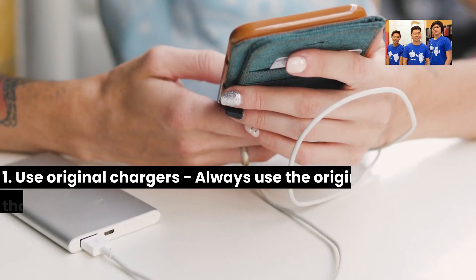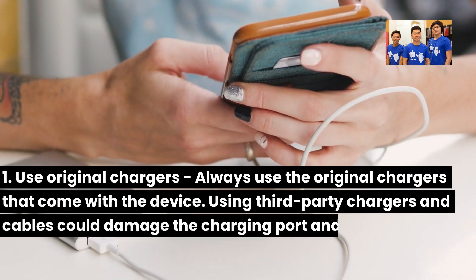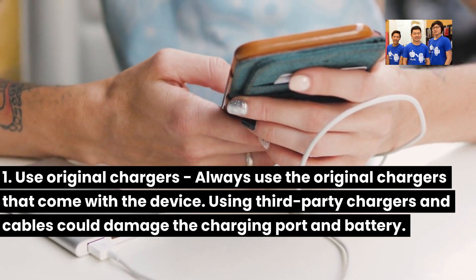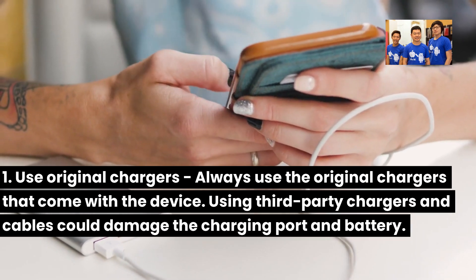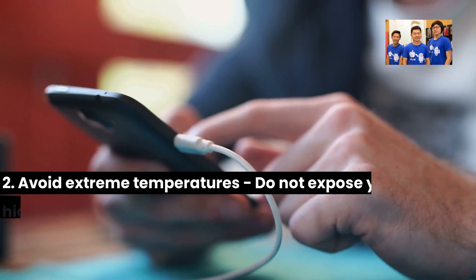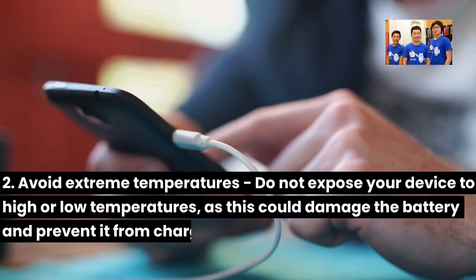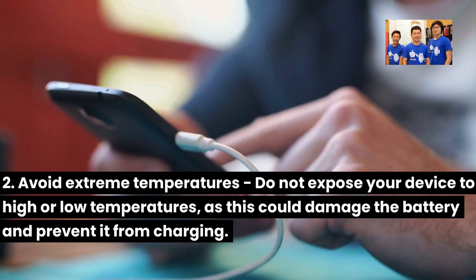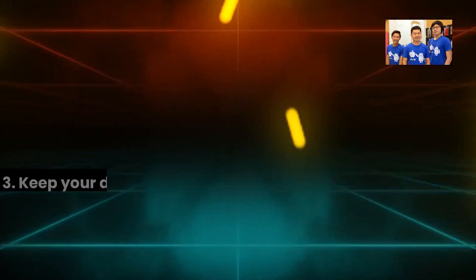1. Use original chargers — always use the original chargers that come with the device. Using third-party chargers and cables could damage the charging port and battery. 2. Avoid extreme temperatures — do not expose your device to high or low temperatures, as this could damage the battery and prevent it from charging.